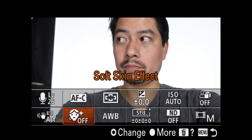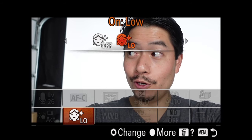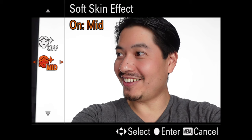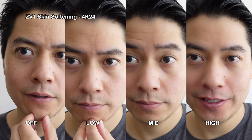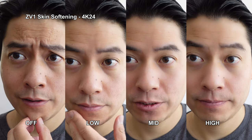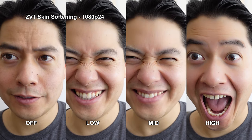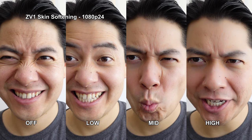For the beauty vloggers, or those with skin that needs a little facetuning, Sony added a skin softening feature. It comes in flavors of low, medium, and high. When shooting in 4K, you can't preview the effects on screen, but it works. I wouldn't go any higher than low though, because you'll start looking like Barbie and Ken dolls with a plastic complexion. But to each their own — if you like it, go for it.